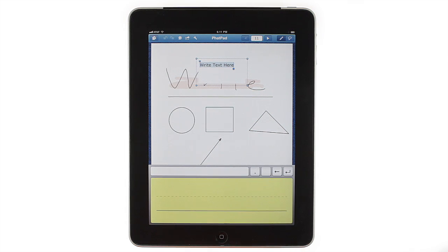This brings up FatPad's Handwriting Input panel. Here, you can write one or two words at a time and see the results as you go. To change a recognized word, just tap on it to see other options.